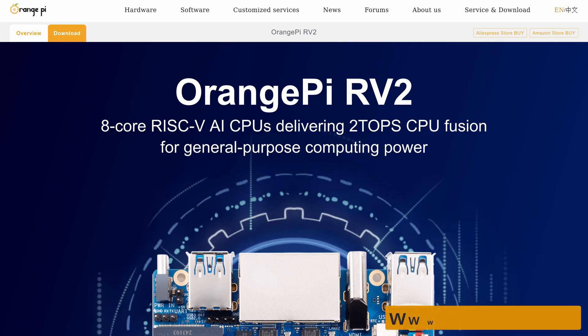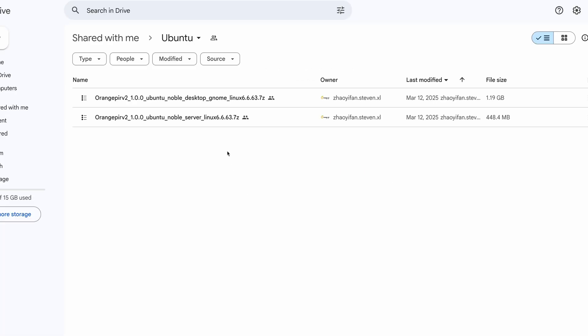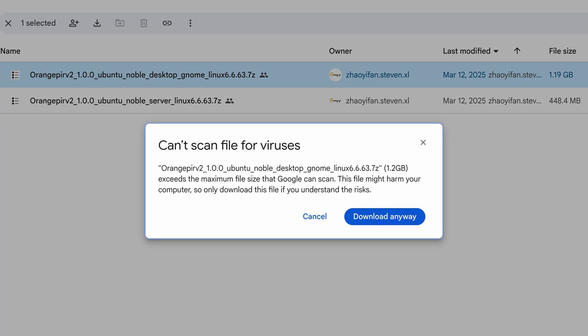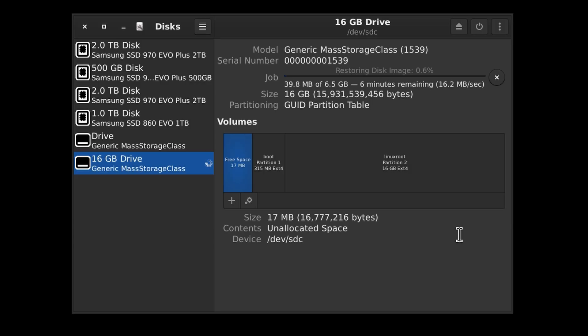Adventure begins on the RV2 page at orangepi.org. Let's tap that Download tab, head over to the official image, and visit the Google Drive. From here we can select server and desktop images. Let's save the Ubuntu desktop image, extract it, write it to the SD card, pop it in the RV2, and apply the electrons.